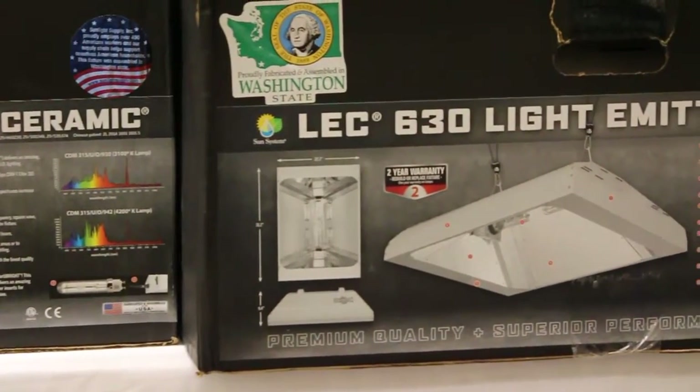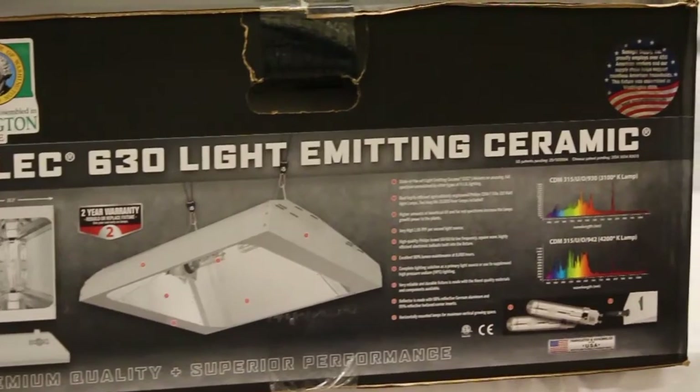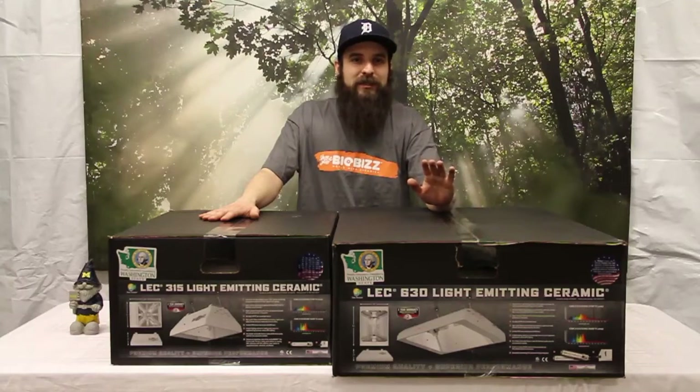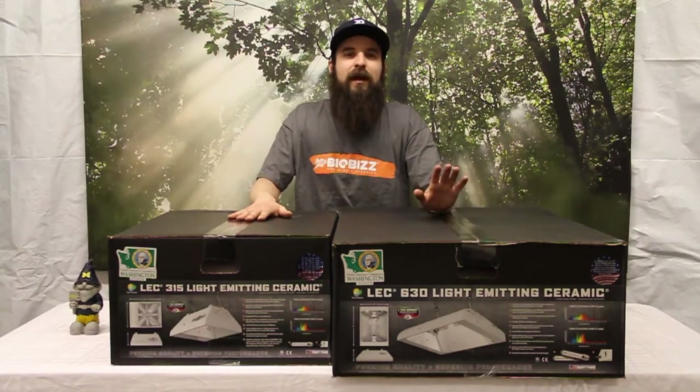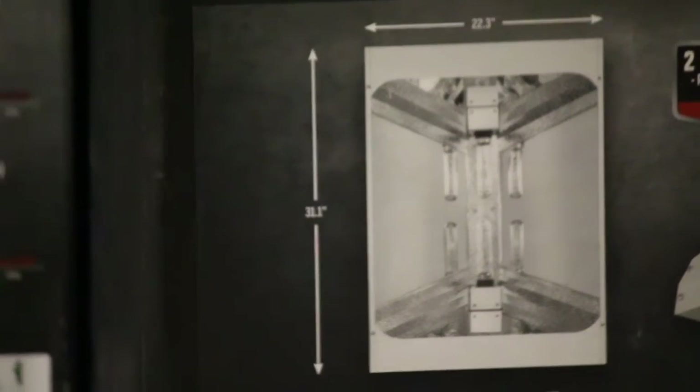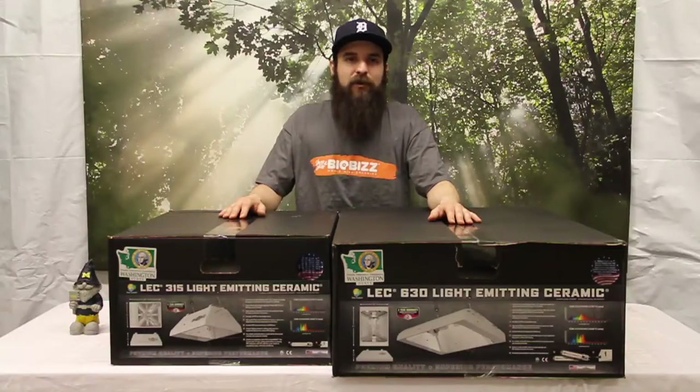The 630 — the big guy here — you can see the bulbs are horizontally mounted inside this fixture, not vertically. The bulbs when you buy them are specific to how they're mounted, so make sure if you're replacing any of these bulbs you get the vertical for the 315 and the horizontal for the 630. They also come in 120 or 240 volt power, so you want to make sure you get the correct power for your power supply.